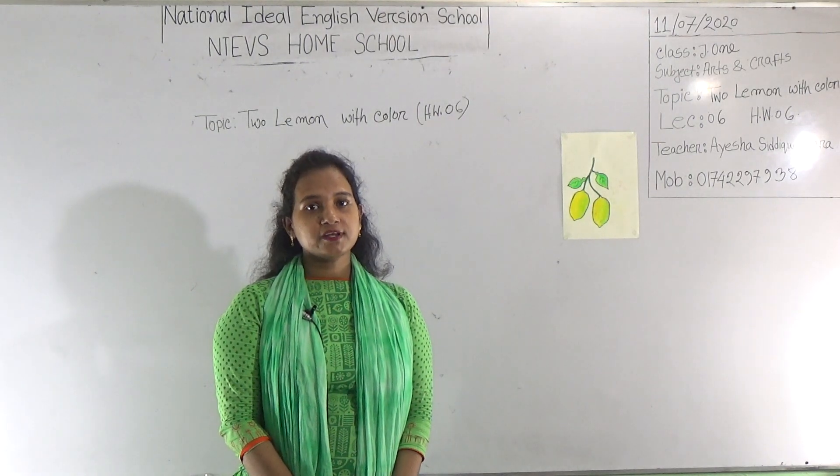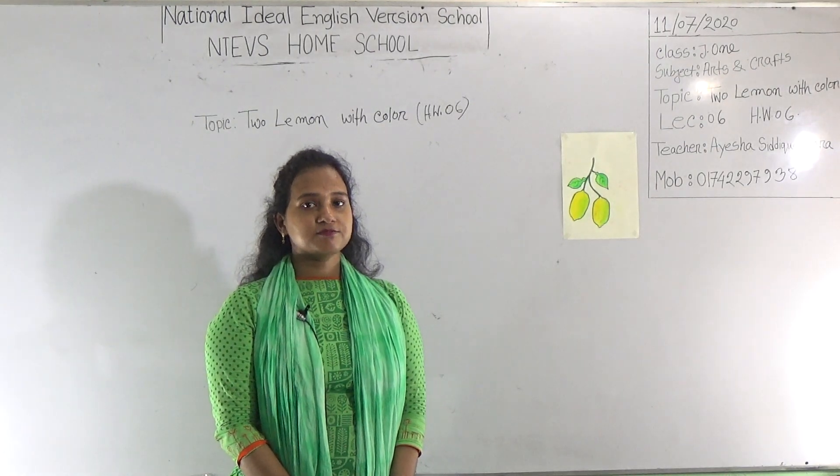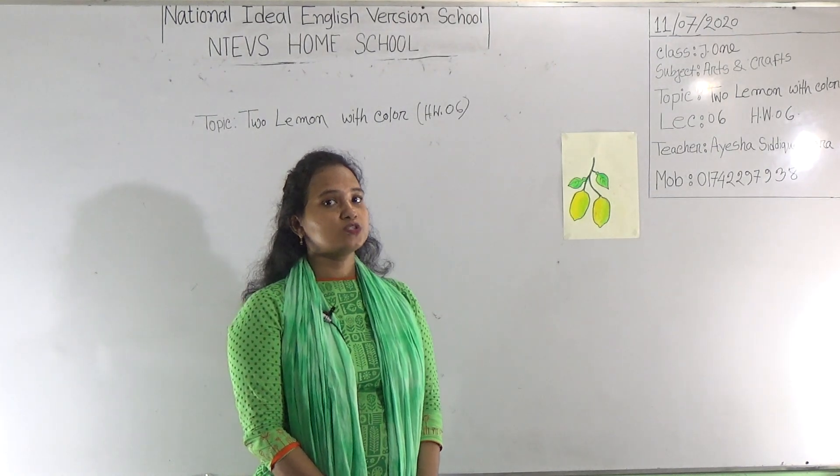So dear student, open your art copy and be ready with your pencil and color pencil. Be attentive in my class and follow my method — how I will draw two lemons.